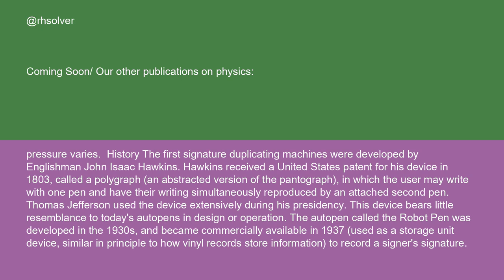The first signature duplicating machines were developed by Englishman John Isaac Hawkins. Hawkins received a United States patent for his device in 1803, called a polygraph — an abstracted version of the pantograph — in which the user may write with one pen and have their writing simultaneously reproduced by an attached second pen. Thomas Jefferson used the device extensively during his presidency. This device bears little resemblance to today's auto-pens in design or operation.